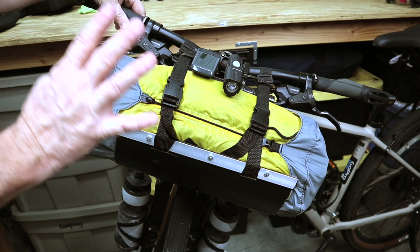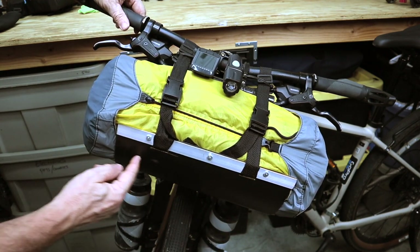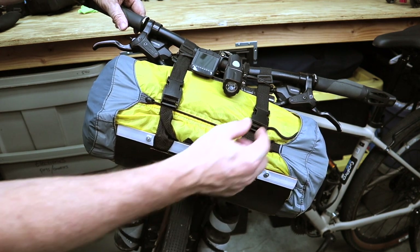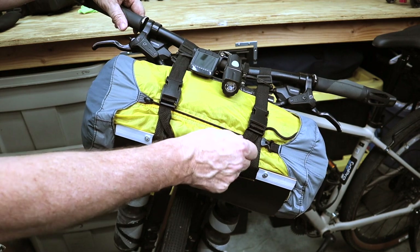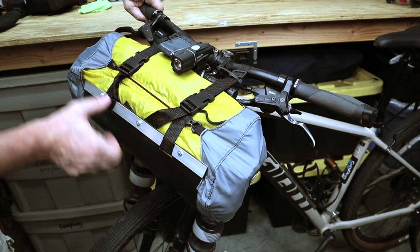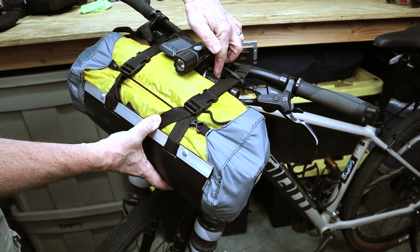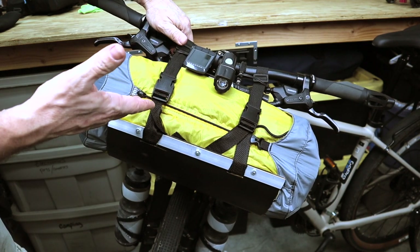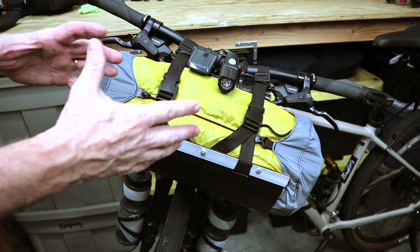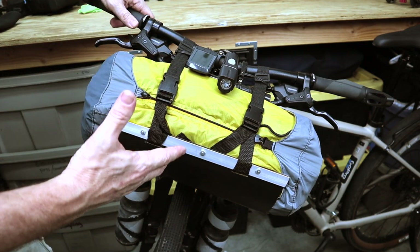Let me show you the different parts that make up this cradle. There are essentially four components, and they're very inexpensive. One is this piece of plastic that we took from the plastic trash can, then there are straps used to connect the cradle to the handlebar, a handlebar extension piece I got from Amazon, and some tie wraps. When we break this thing apart I'll show you how it's all attached.